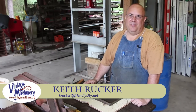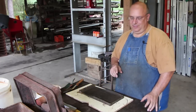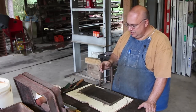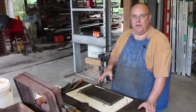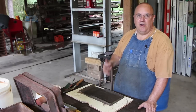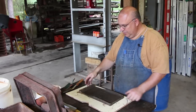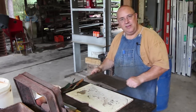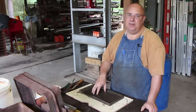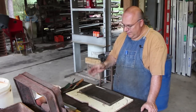Hello, this is Keith Rucker at VintageMachinery.org, and today I've got a little project where we're going to be doing some aluminum casting. I've done in some previous videos some brass castings for some parts I needed to make here in the machine shop, but today we're going to be making a part that's a replacement piece to go on a piece of machinery. It's for our Lodge and Shipley lathe at the Georgia Museum of Agriculture, and there's a little cover plate that covers up the ways back behind the compound on the lathe, and for whatever reason ours was missing.